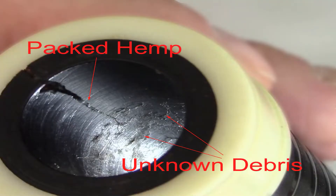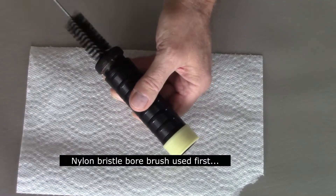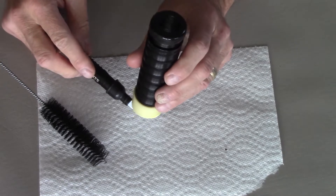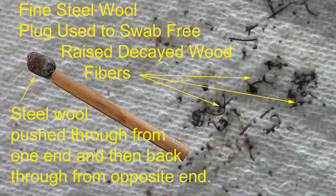This image shows where hemp has been packed into the crack over a period of time, and also shows some unknown debris down the bore. I use a nylon bristle bore brush to clean out the bore and fully expose any and all damaged areas. Unknown debris is still present, so further brushing with a nylon brush and steel wool is needed. Fine steel wool is used as a plug to swab free raised decayed wood fibers, pushed through from one end and then back through from the opposite end.